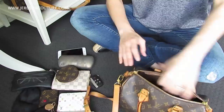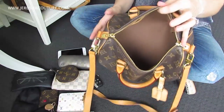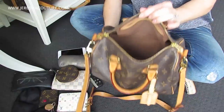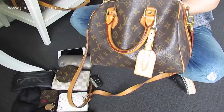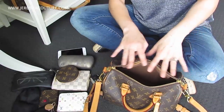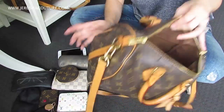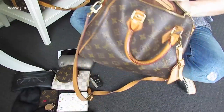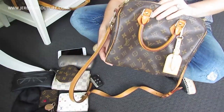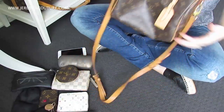That is everything out of the Speedy B25 — all of this came out of it! It can hold more than this; it can hold an iPad mini and even a regular-size iPad standing up slightly. You guys know how much I love this bag — it is my absolute go-to when I'm not sure what to carry.